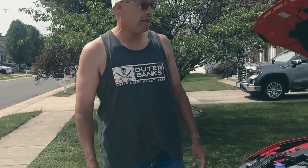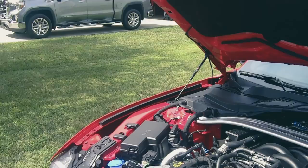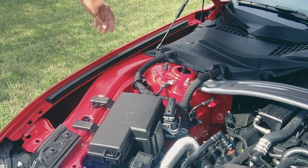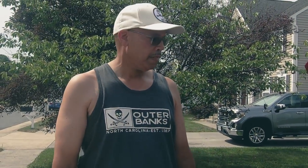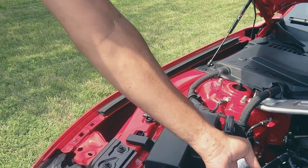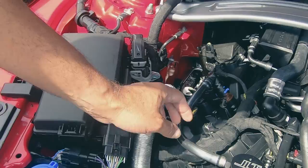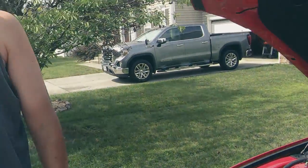Under the hood we added the Redline hood struts — they are fabulous, black and red to match the car, and easy to install. I can highly recommend them. While we were under here we also added the JLT 3.0 oil catch can, another product I can highly recommend. I've used it on both of my cars and they definitely work.